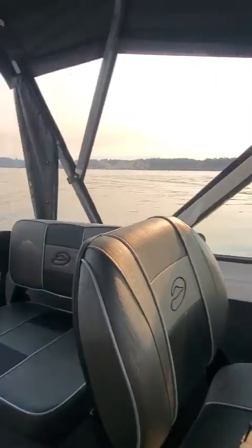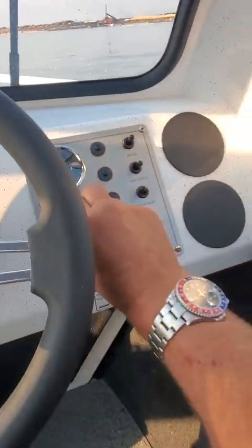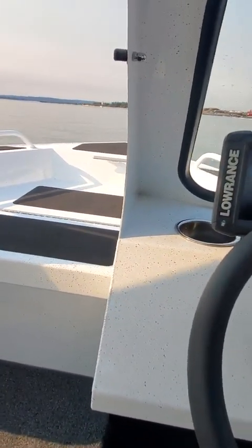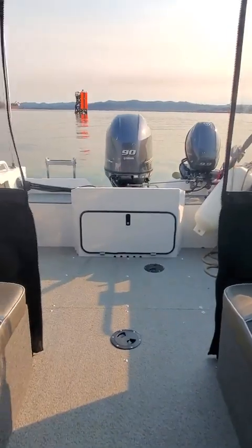Hey, this is Kurt the Boat Doctor out here in a 20 or 18-foot Duckworth Advantage White — beautiful boat. It's got USB ports, a 12-volt power point, and everything did work back at the shop except for the wrist-down, which had no power going to it. The fuse block looks okay, but maybe that's just my eyes.